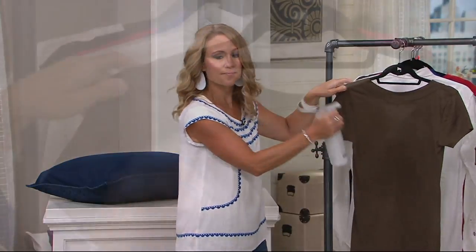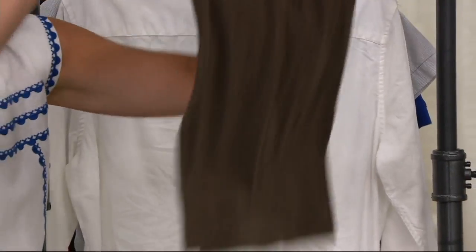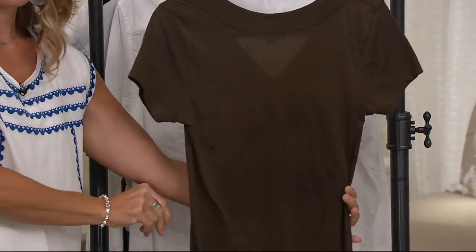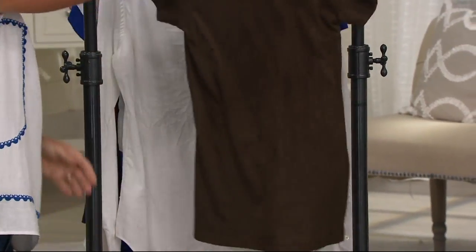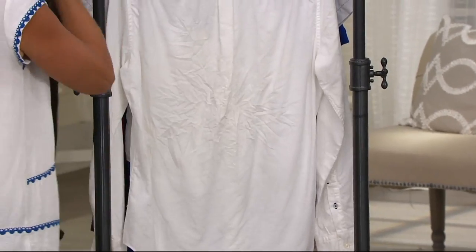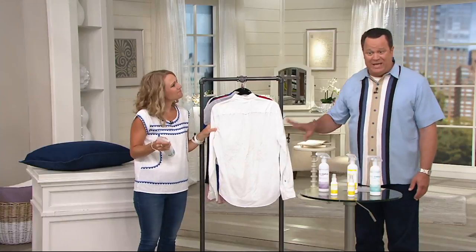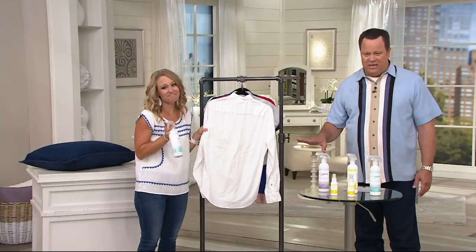What you're also going to love is that you've got an opportunity to get all five of these at a really low clearance price. Our clearance pricing here is $16 and change. Every item on air and online is on easy pay or better until 2 o'clock, so this is four payments of $4.25. The bad news is when it's gone, it's gone for good. We will not be reordering this item, which is why you want to get as many sets as you think you're going to need now.